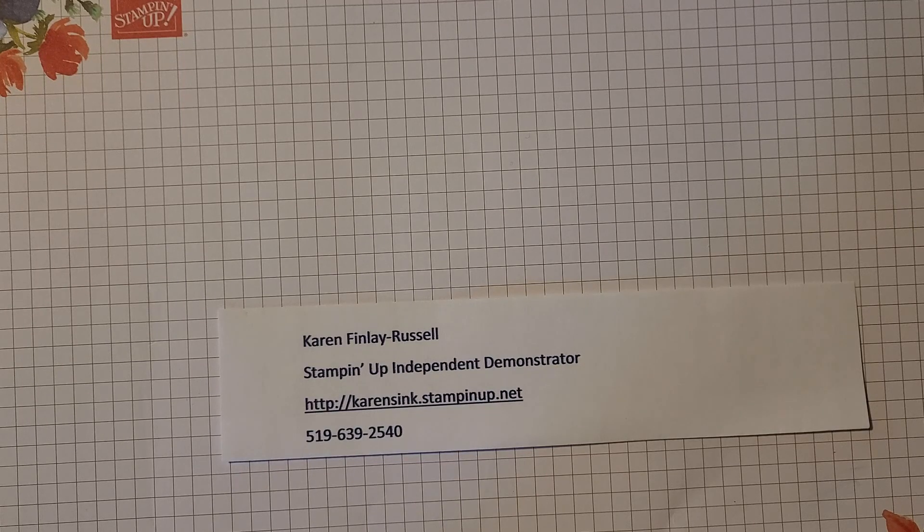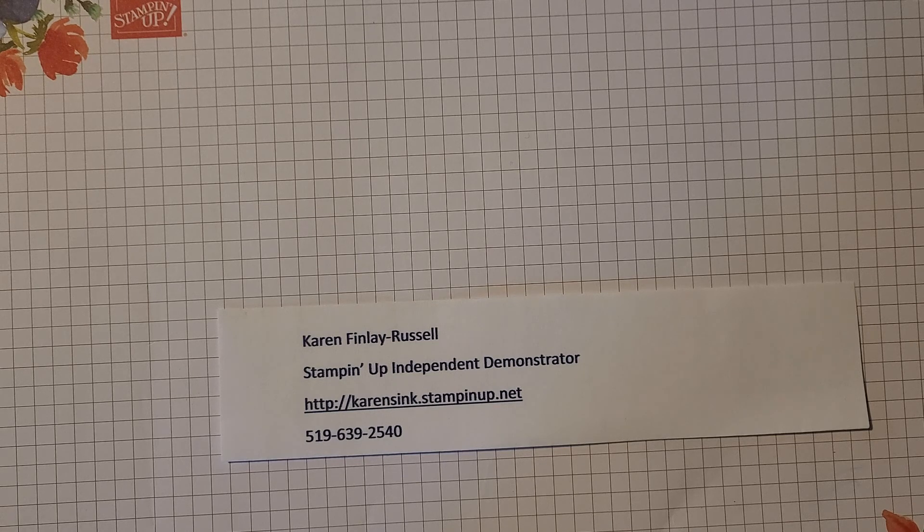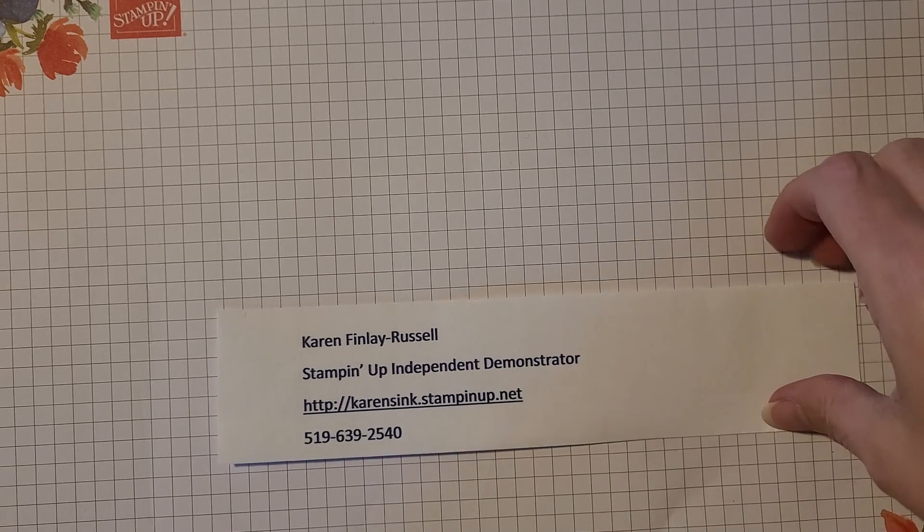Good afternoon, my name is Karen Finlay Russell and I am an independent Stampin' Up demonstrator. Welcome to Back to Basics Coloring Tools. Most of the tools that I'll be sharing with you today can be found on page 129 of the current catalog.